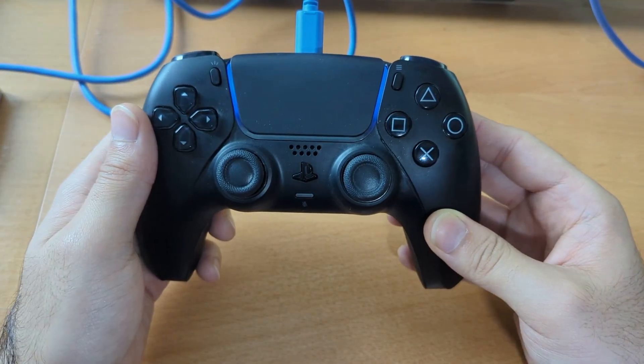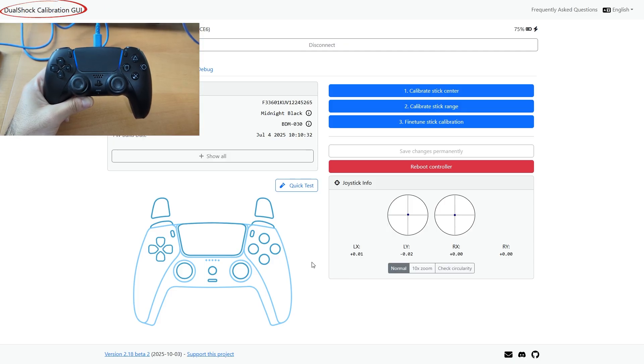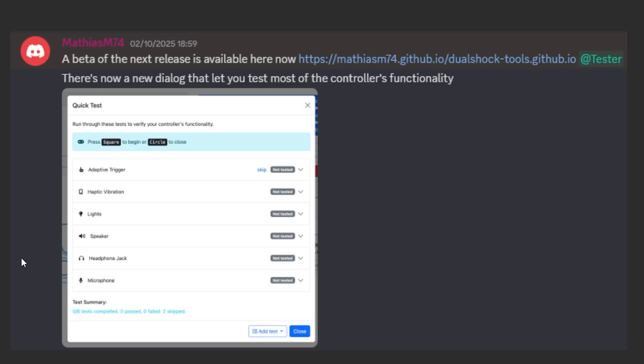So there's something else wrong with this and I want to make a video about this. Big shout out to Matthias M74 because he worked so much on the Duoshock calibration GUI — or rather Duoshock Tools — because this website can now be used for more than just calibration. This is version 2.18, a beta version, on a separate link he sent in Discord. What I like about the website is that Duoshock Tools is open source, which means everyone can access the source code and contribute for free.